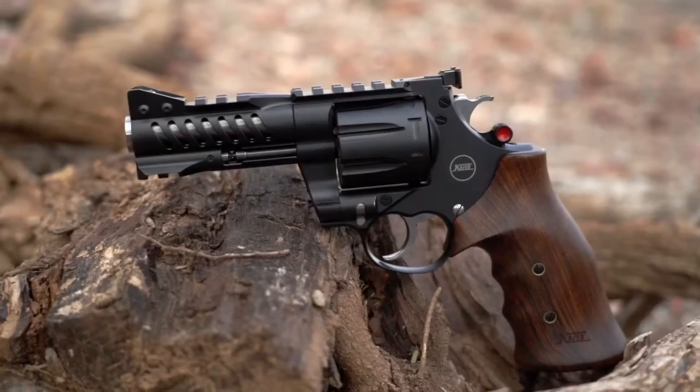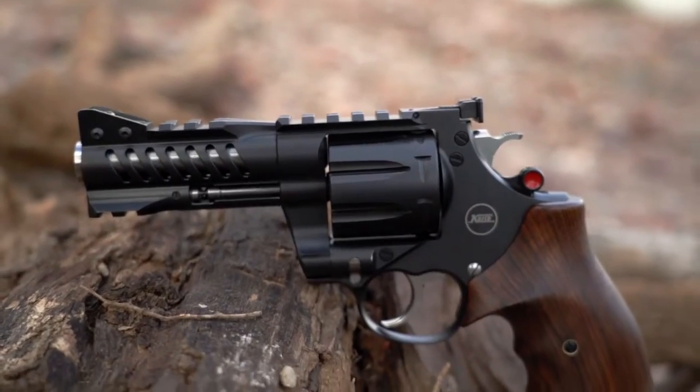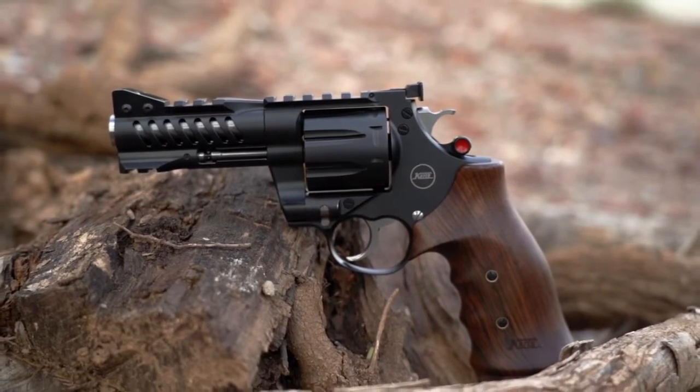This is the Korth NXS by Nighthawk Custom — or is it the Nighthawk Custom Korth NXS? I don't really know. Korth is a German company; I actually met the guy many years ago. So when you think about this Korth revolver, you can't think of what you typically do with revolvers.